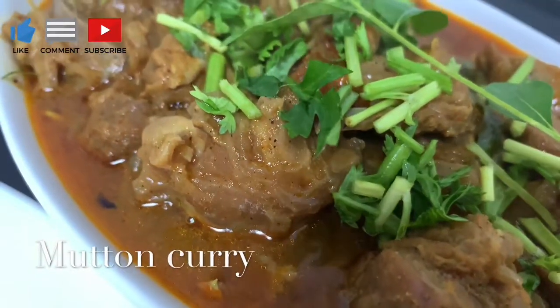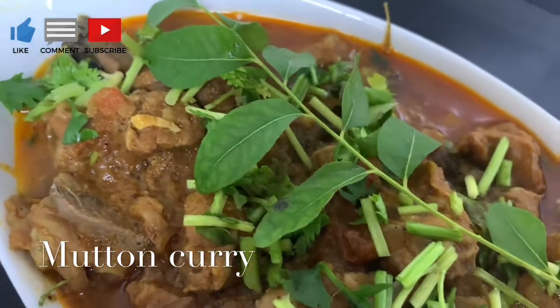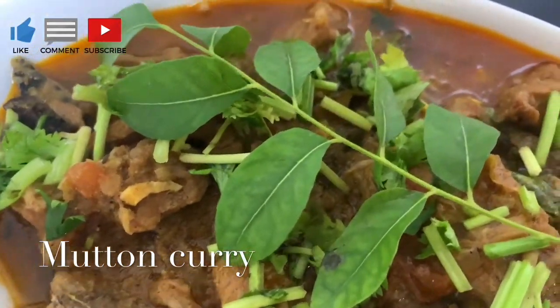Hello friends, welcome to the YouTube channel. I'm Prabul. I'm going to make a simple recipe.